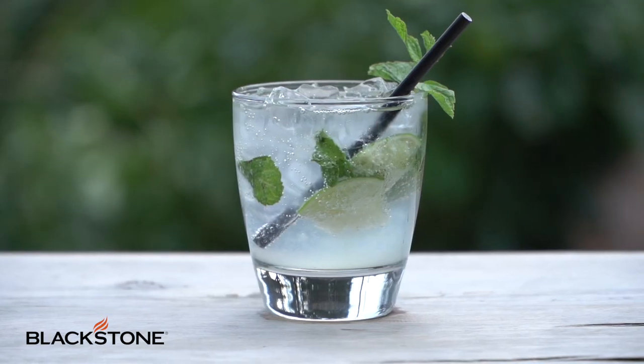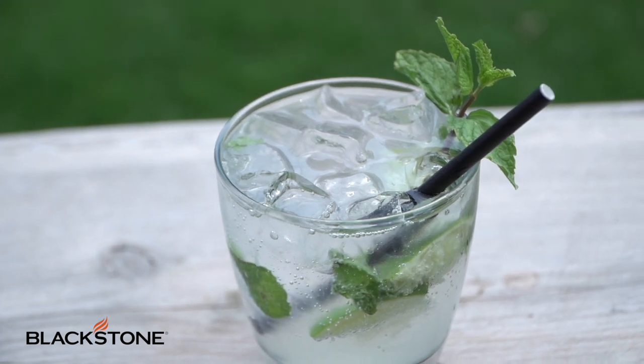And there you go, a cocktail quick fix on the mojito. Could it be any more simple? The answer is no.